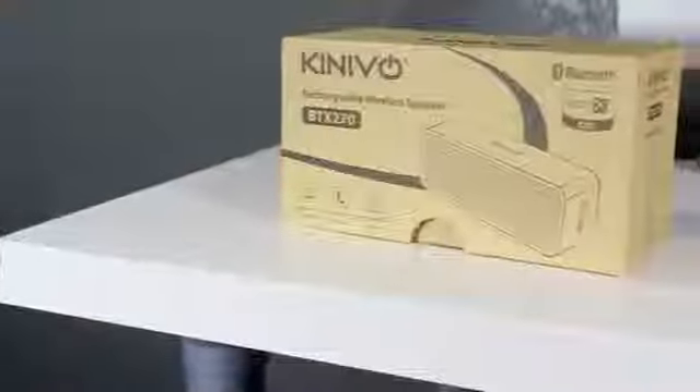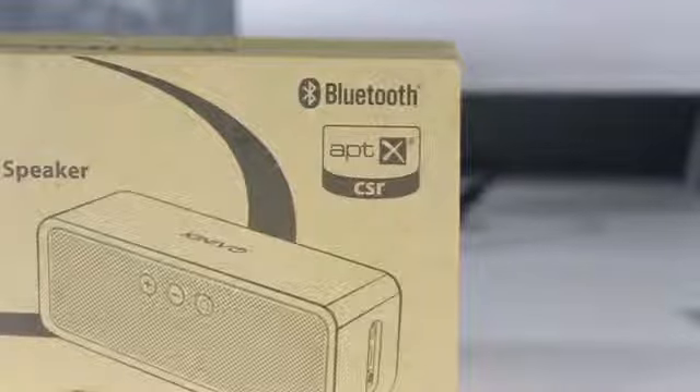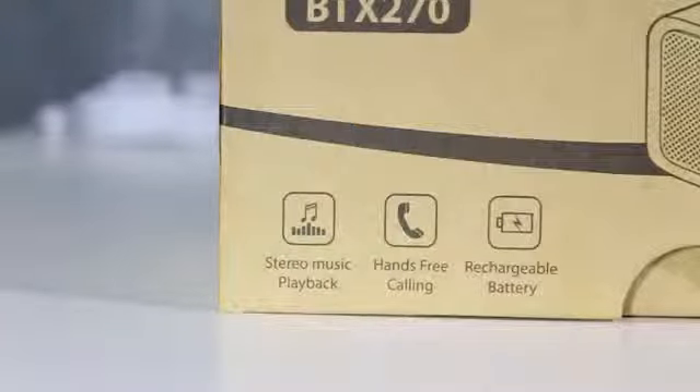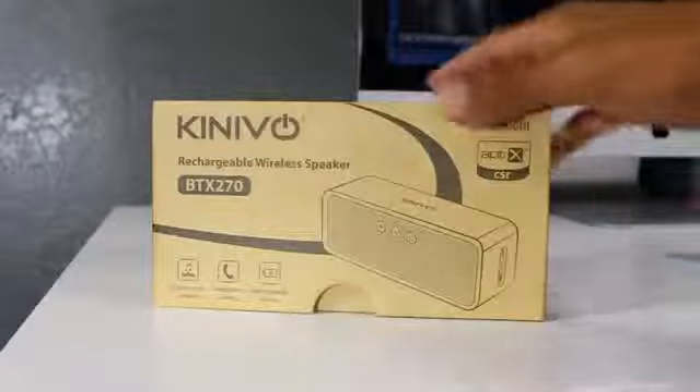What's up guys, this is Apple Tech. In today's video we're going to be unboxing and taking a look at the Knievel BTX270 — this is a wireless rechargeable speaker for mostly all of your mobile devices. We're going to be taking a look at the good things, the bad things, some specs, and letting you guys know if this is a good speaker to pick up or not.